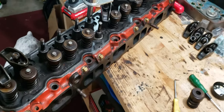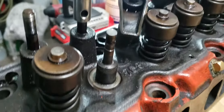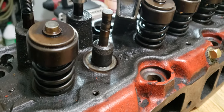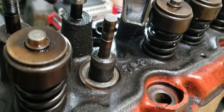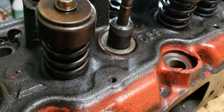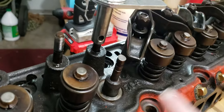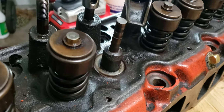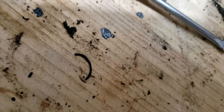I'm doing the valve stem seals on this Chevy 250 cylinder head. Typically, if you have a valve that's maybe sticking a little bit — I've seen this on two valves now on this engine — it just doesn't really want to move very easily. Most of the time when you take off your spring and everything and take off your seal, the valve should just slide through. I found this on two different valves: that little sliver right there is a piece of the valve stem seal.